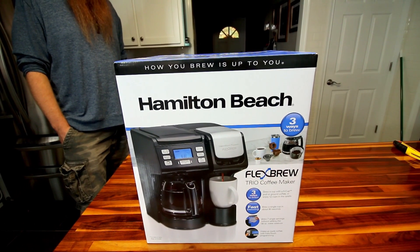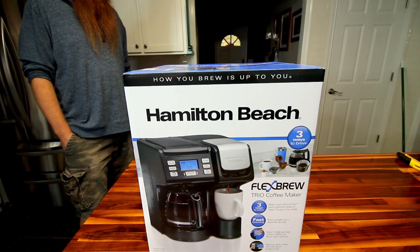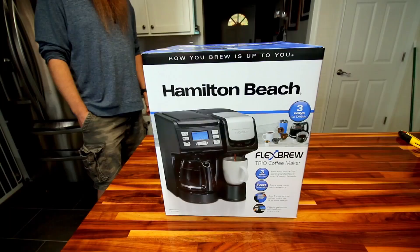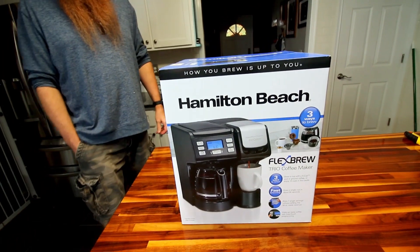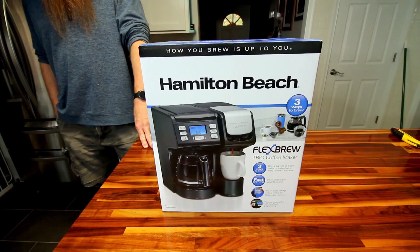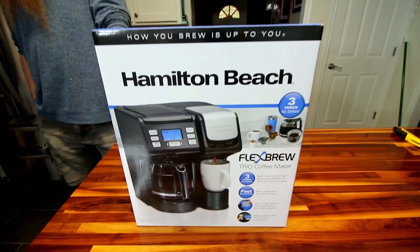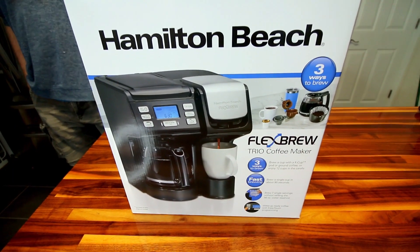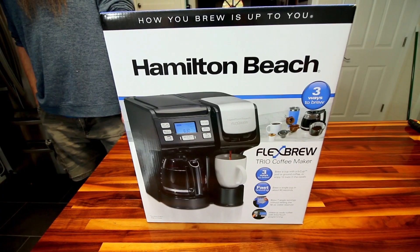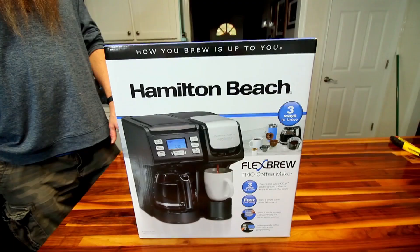Once it says you need to descale, there's not really any notice — it just shows up and then it's toast pretty much. There is a possibility if we descaled once a week without the machine telling us it would be easier, but I've had them plug up right away after three weeks of use. So we're kind of just over it at this point.